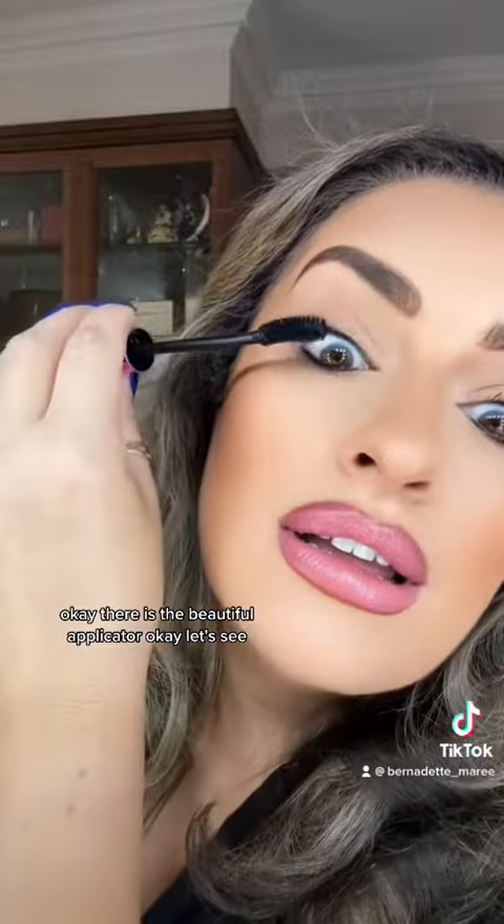I've never tried this one before — Lash Like a Boss. It says it gives instant volume and length. There is the beautiful applicator. It is instantly giving me some good lashes.